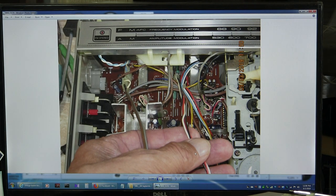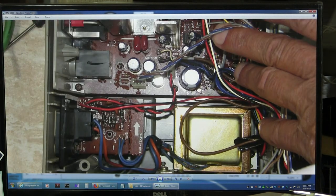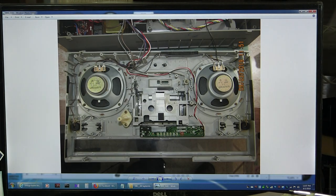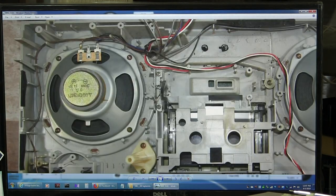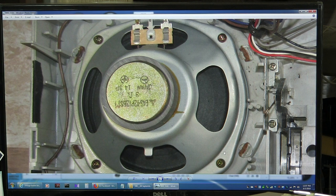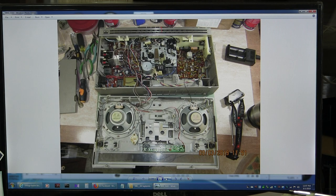And then just another picture. Pulling this aside so I can see where that wire goes. These are just — I didn't measure the speakers, but they're the same size as the other one. Another picture — I don't know why. Full-size picture.